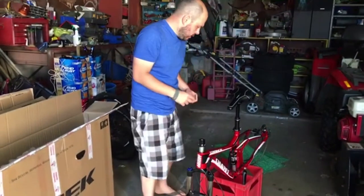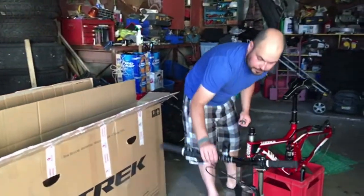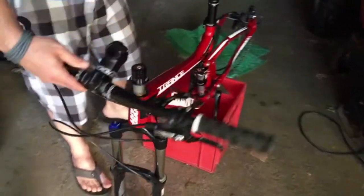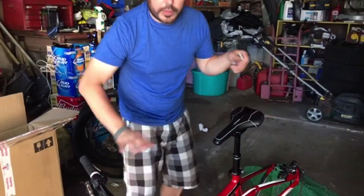First thing to do, I'm gonna put the handlebars back on. Basically, to make this bike narrow enough you need to remove the stem. So now we're gonna put the wheels on.